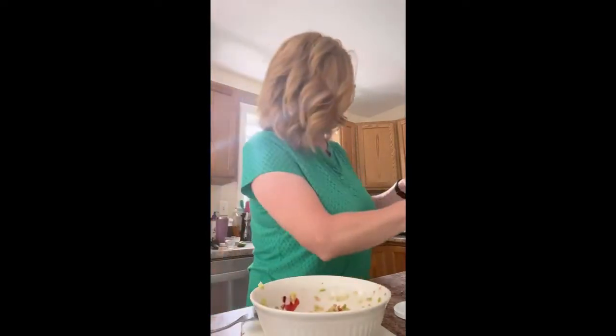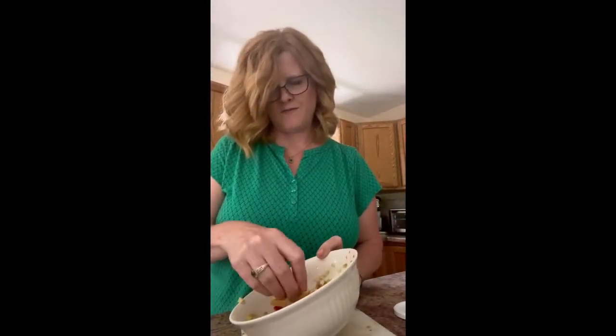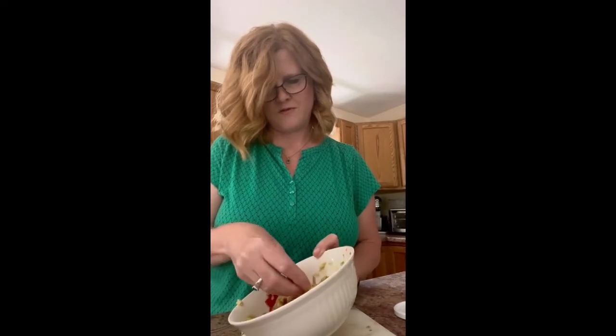This is going to be my lunch — some guacamole and some tortilla chips. Let's give it a taste and see how it goes. That's good. It's really good! The lime in there is just perfect, just a lot of flavor. So this is going to satisfy my taste buds for the afternoon. Hope you enjoy the rest of your day.